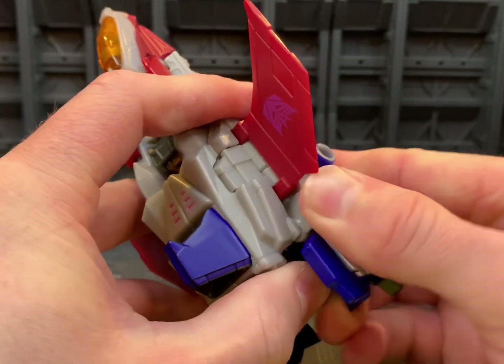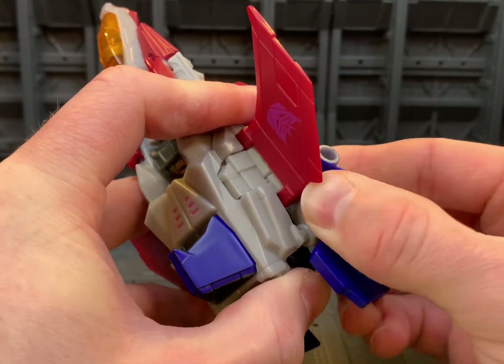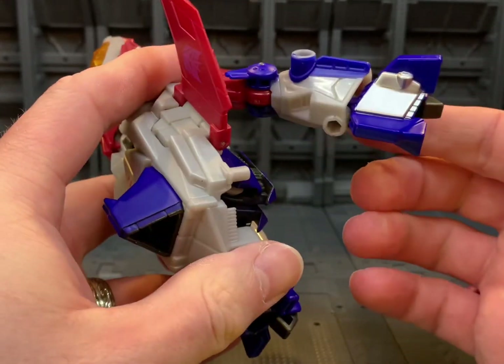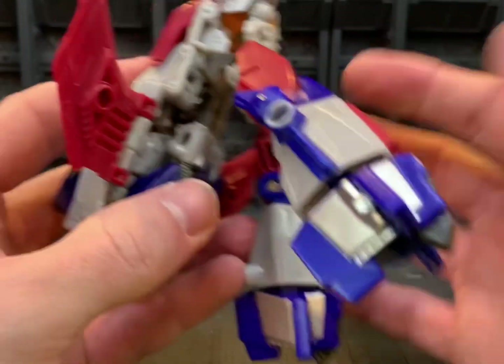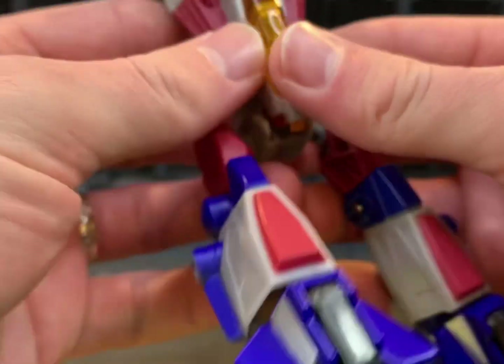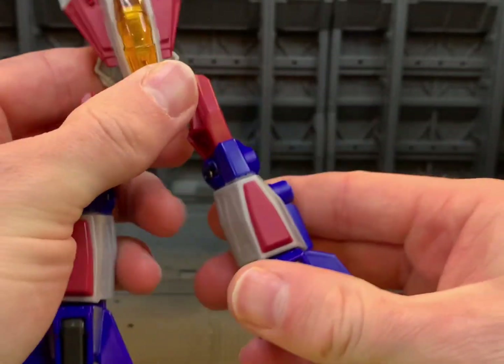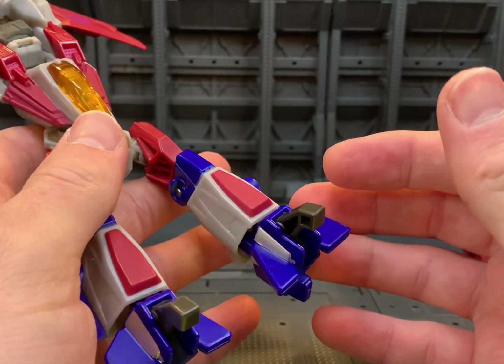These are very strong tabs on this back section, so it takes a little bit of work just to get that free — though one side can be a bit easier. You can swing all this around on the hinge here and it will come around to the front and sit just like that. Then go ahead and flip out the toe sections.